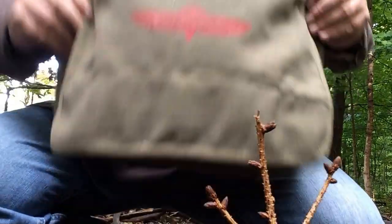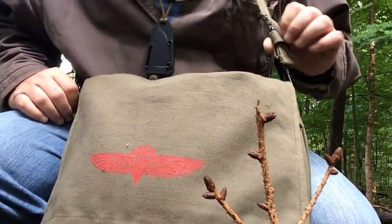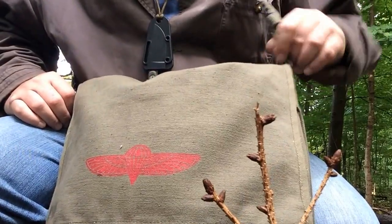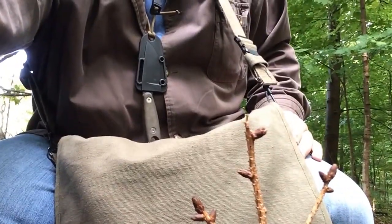We'll show you a close-up here of the bag itself. It has clip-on straps, which I like, because you can unclip this and put other items on these straps, which is kind of nice. Some of Rothko's bags are sewn in, and you can't add anything to those.